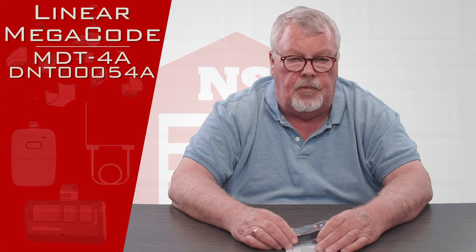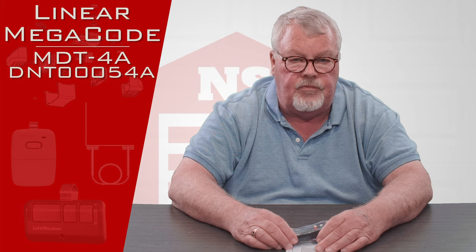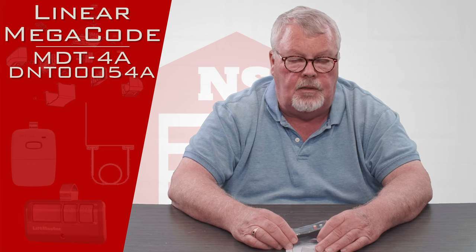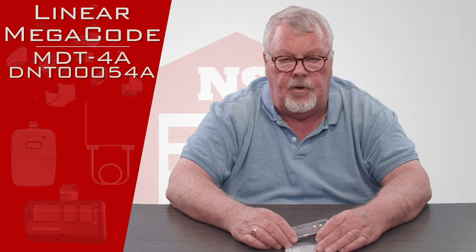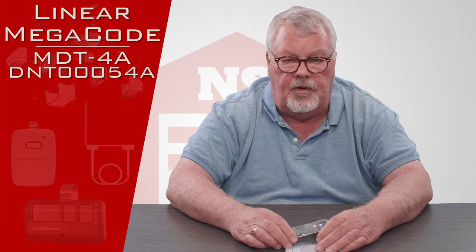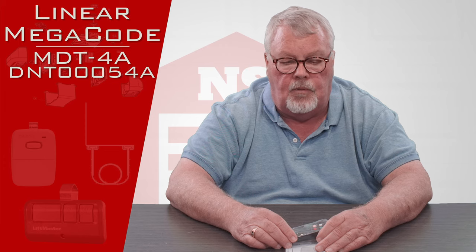It's got a part number of MDT-4A and it also has a number that it's known as the DNT-00054A. So on the back of your product, if you're looking for it by number, it could have either one of those numbers on it, or both.